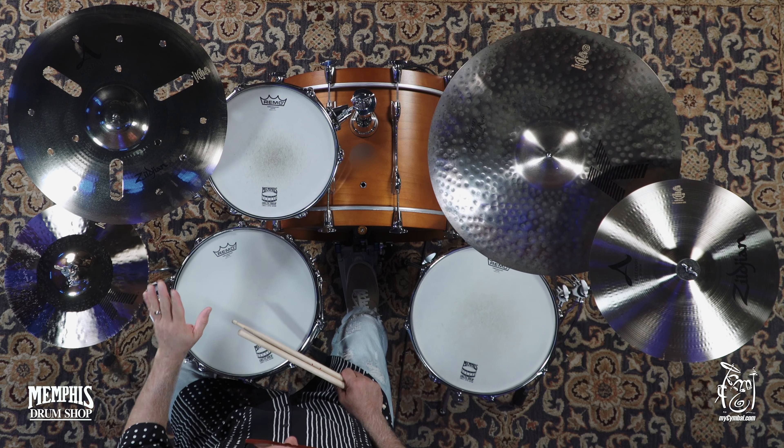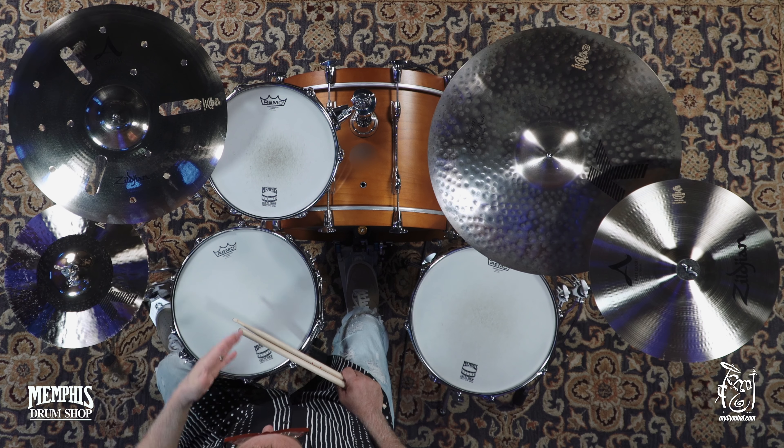Hey, it's Pat Petrillo here at Memphis Drum Shop, and I'm going to talk to you about this amazing A-Custom EFX 18-inch. So, if you need a specialty crash, there's a lot out there and you're not sure which way to go — this one, in any size really, but the 18 is great for live because it really projects. Very unique sound, obviously, with the holes.